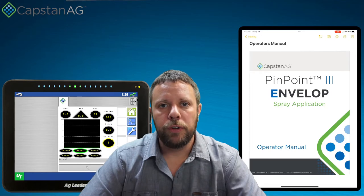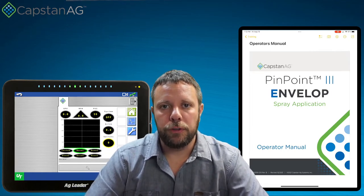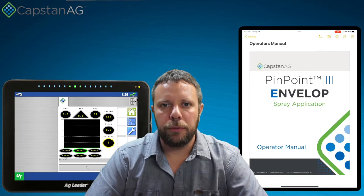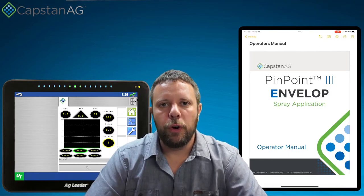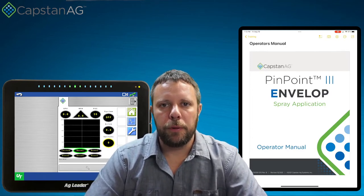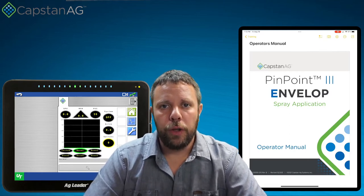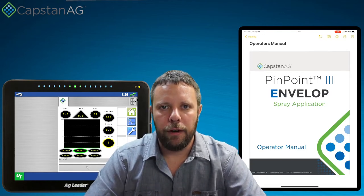So the first thing that we need to do is identify all the components that are involved in the pressure control circuit. The very first one and most obvious is probably our gateway hub. Our gateway hub both drives whatever's controlling the pressure on your machine and it receives signals from the pressure sensor to know if it's driving it correctly.